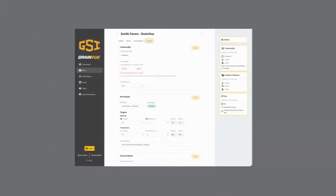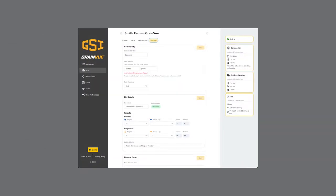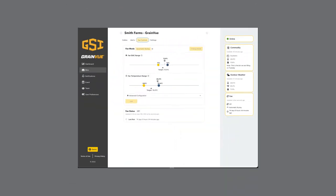Grainview really takes the guesswork out of aeration management. As a grower, all you need to do is tell the system what your goal is. What do you want it to do? Do you want it to dry a crop? Do you just want it to manage it in storage? Do you want to maybe add moisture back to a crop or cool it down? Grainview has some predefined aeration modes that allow the customer to input exactly what they want to do.